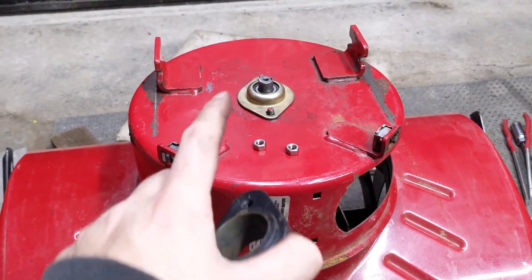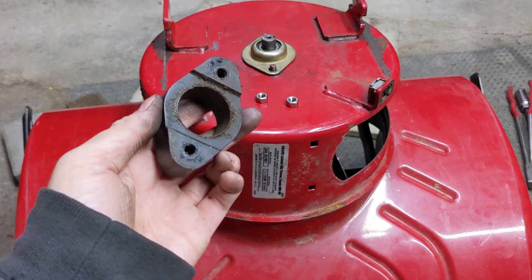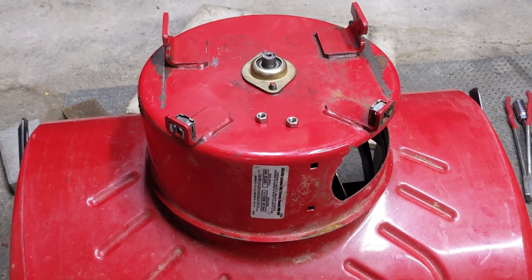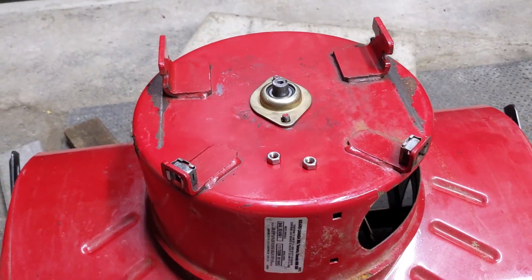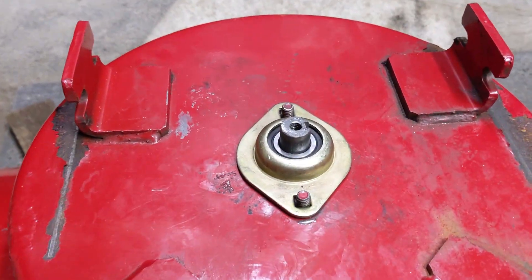I ended up taking the complete auger assembly out of the housing so that I could change the plastic bushings at the front for the auger shaft. They're just held in by two 10-millimeter bolts on the edges, and you take them out and the whole thing comes out. That was a quick process.